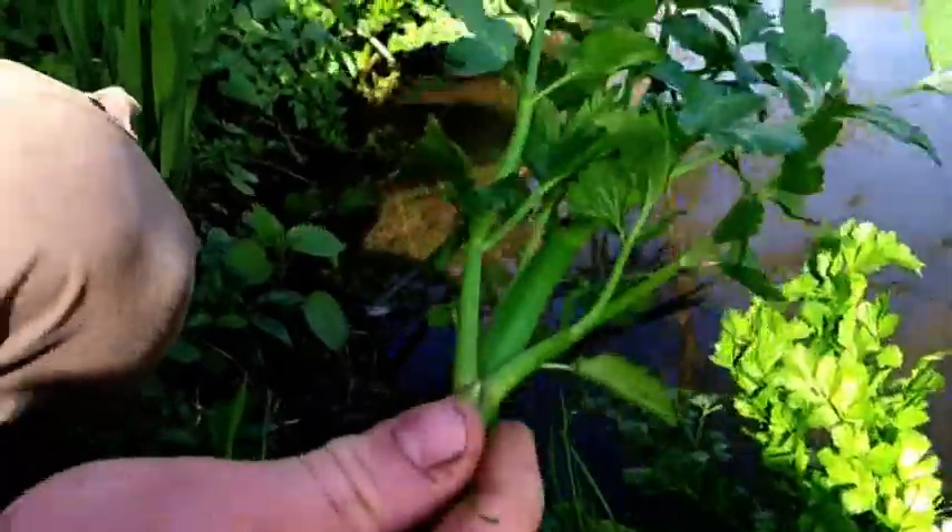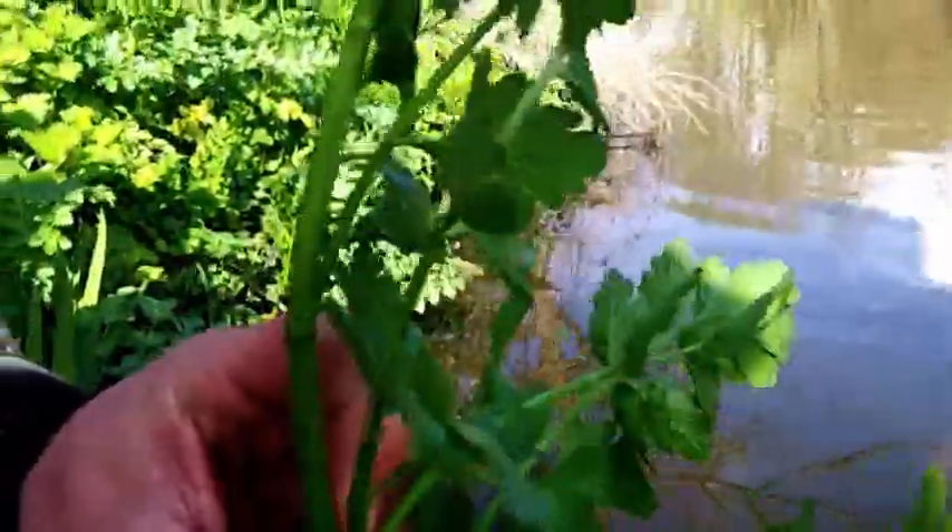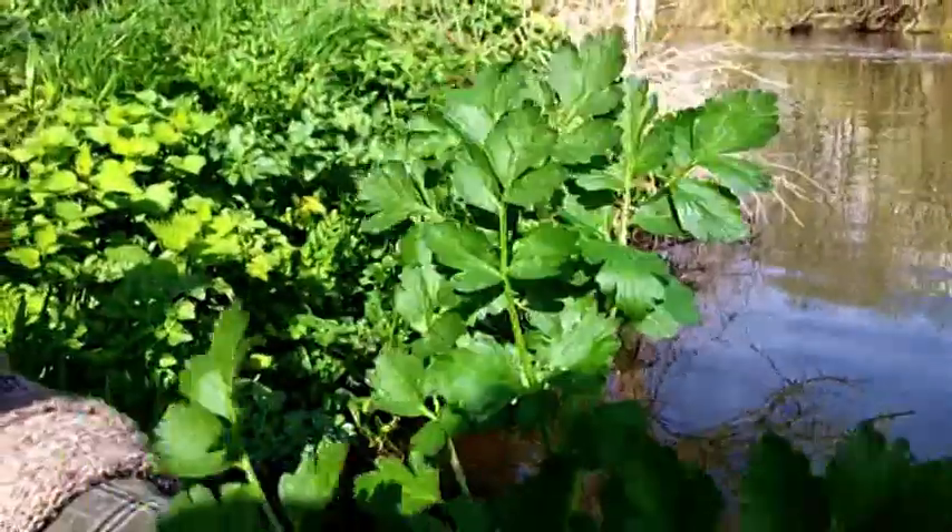Let's have a closer look. It's completely smooth, with a kind of rounded stem — completely hairless. It's a bit like carp.